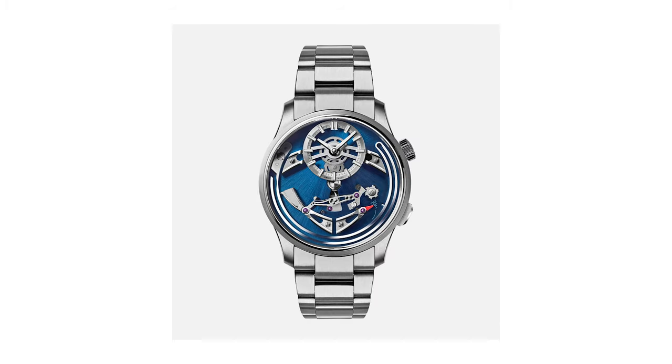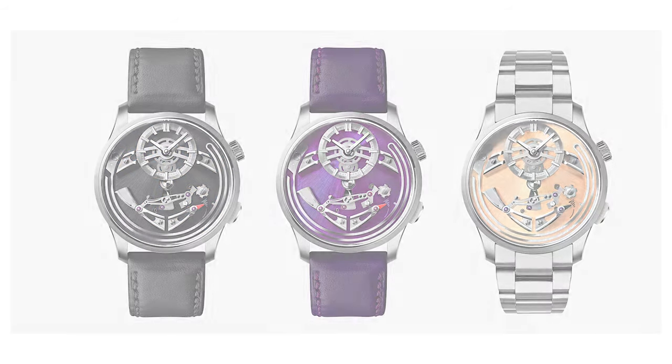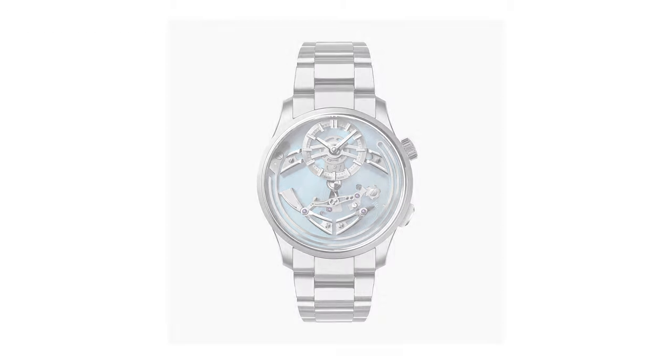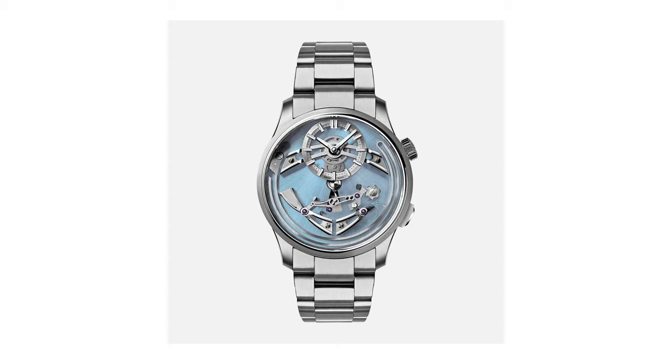Initially released as a limited edition at the end of 2022, the Belcanto is now also part of the main collection and is available in four colors. We have Nero, Viola, Rosa, and the one I have in for review — the Cello Blue, which is like a light sky blue kind of blue.